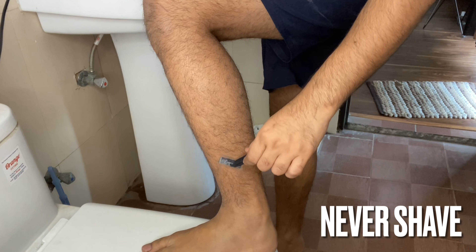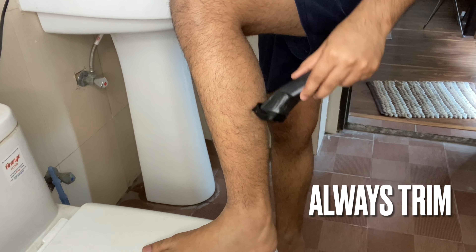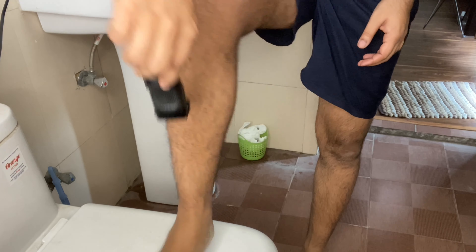Many people don't trim their leg hair and that is fine. But if your hair growth is too much and you wear shorts or boxers, then it will look very bad. I find a lot of people who have so much hair but still don't get rid of it. I have never suggested shaving for legs — I don't prefer it. What I do is trim, set to 2 or 3 numbers, and clean accordingly so it doesn't look odd.